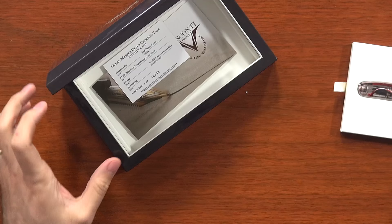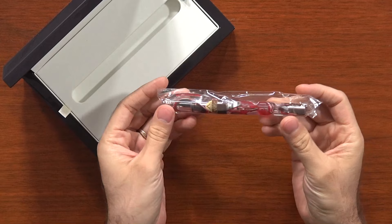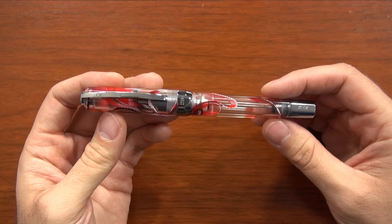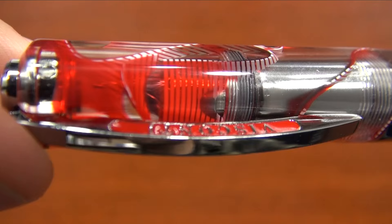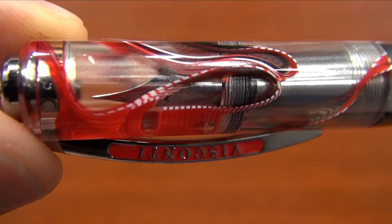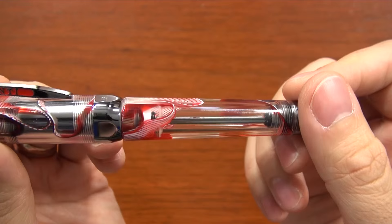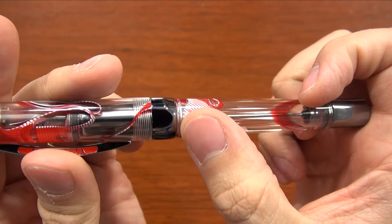You can pull out the pen, which comes wrapped in plastic to protect it, and voila — here we go. The material for this pen is really gorgeous. I would consider it to be a demonstrator pen, but it has this blend of clear as well as red and white — kind of a ribbon — that goes throughout the pen. It really is just a unique-looking material. Visconti has done this type of material in a couple of different colors, but the red one is what they call their Crimson Tide.